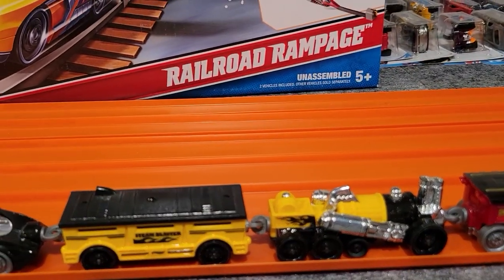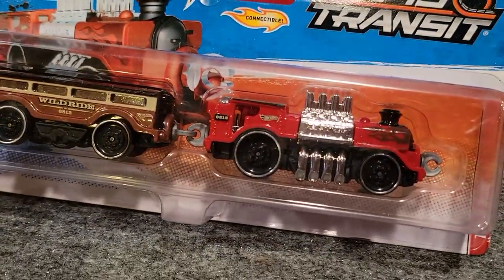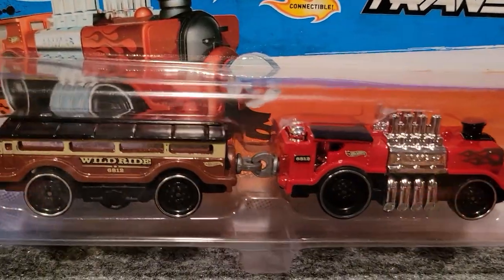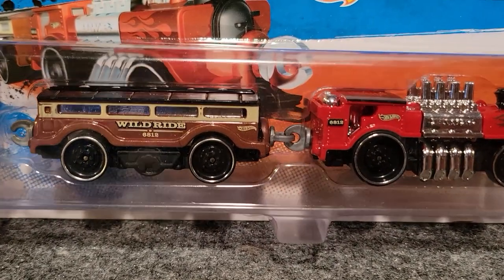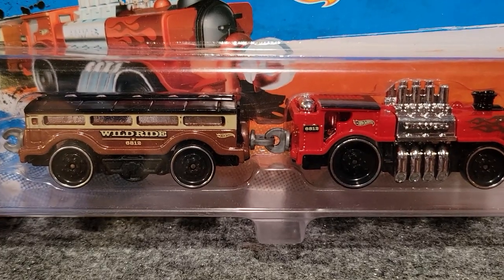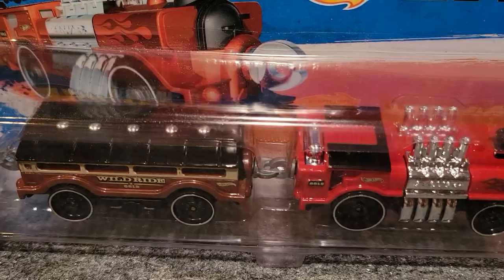This one is also probably right at the top of my list, and it was pretty rare. This is Wild Ride — I only saw a few of these in the store. Just a really unique design to it. Got the engine and the car; they don't exactly have the same colors but they go well together. Great design. Unfortunately I only have this one, just the one in package to look at.